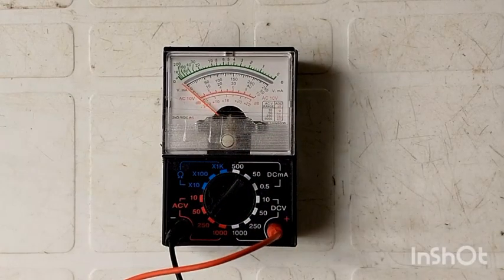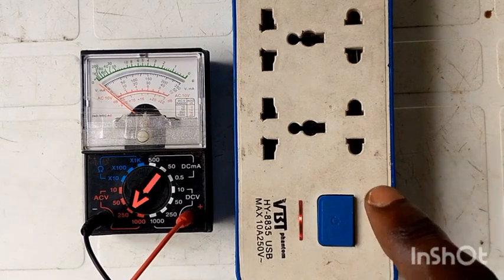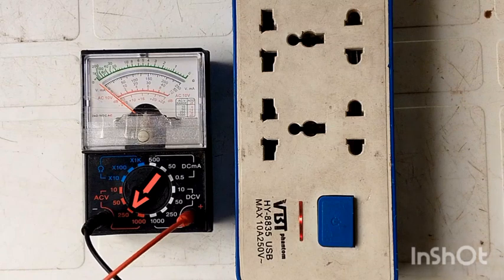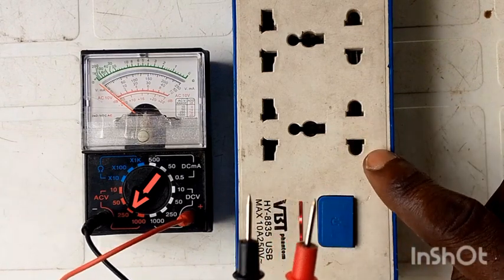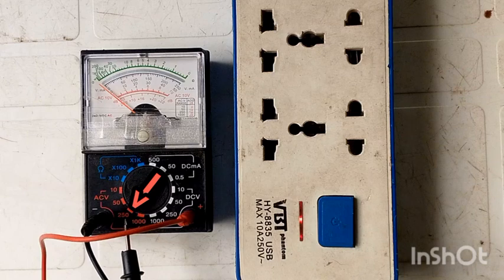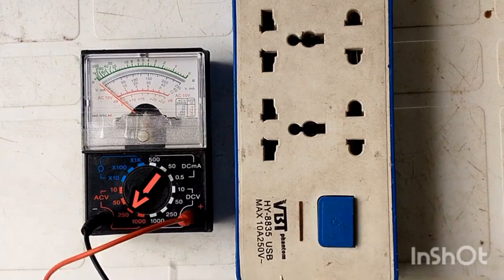We are going to connect the multimeter leads into an extension to test. The current in here is coming from the grid, which is around 220 to almost 240 volts. We are going to connect the multimeter leads into the extension to read the current flowing through it. Remember, we have already turned the knob all the way to 250 volts. It is better to set the multimeter higher so that it doesn't blow out.